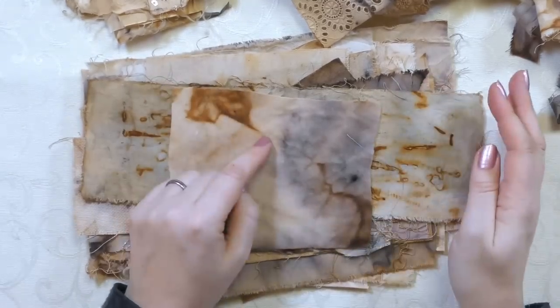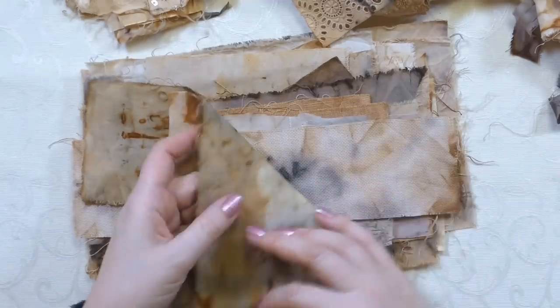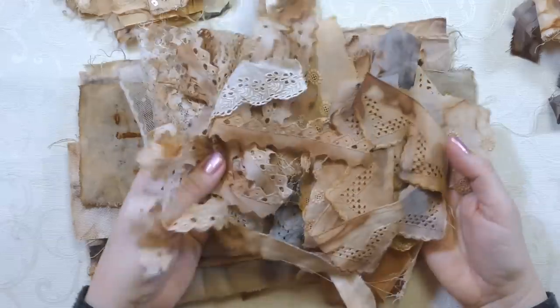I've got a lovely selection of fabrics here that I've dyed myself with tea and rusty nails. If you're interested in how I made these, I have a whole video on my other channel, Sarah Humphrey Creates - I'll link that below. It was a really fun process to make plain fabric really interesting.